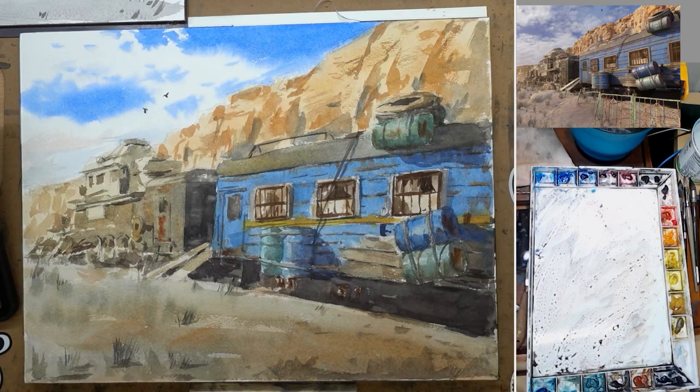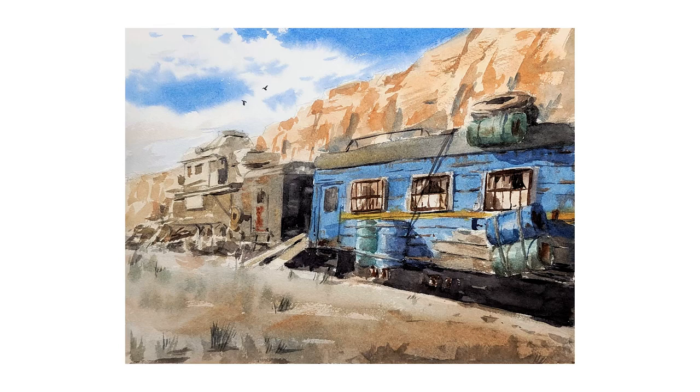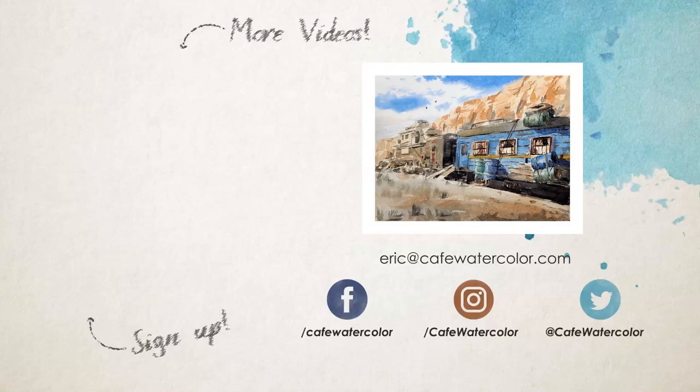And here is the finished painting. I really like how it turns out — although there's a lot of work, I really enjoy painting something a little bit more complex from time to time, structure and perspective heavy. I hope you enjoy this painting as well. The full unedited demo is available if you are enrolled in the watercolor essential course. I hope you have a wonderful weekend wherever you are. I'm Eric from Cafe Watercolor — see you next time.